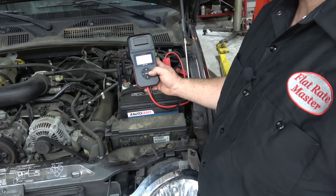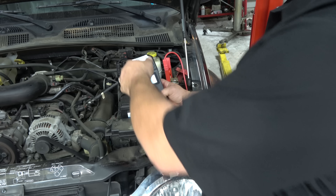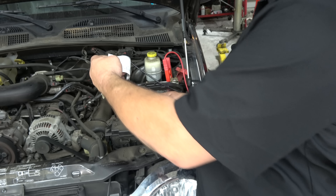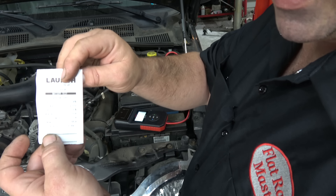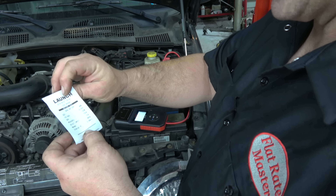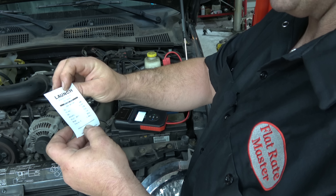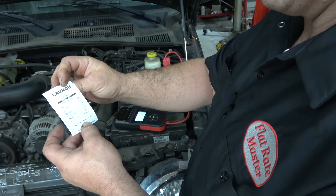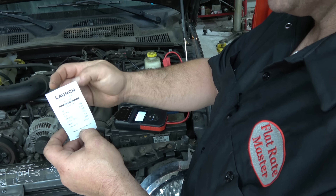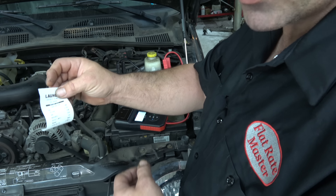It's a good battery. Hit OK and it's going to print it. Gives you a nice little printout for your customer. State of charge 98%, voltage 12.65, state of health 100%, measured 750 cranking amps, and internal resistance of 3.98 milliohms.